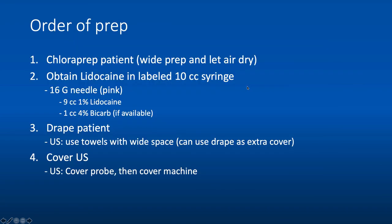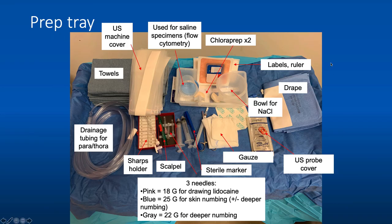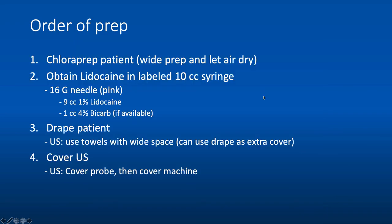It makes sense to start by prepping the patient with chloroprep first — you want a wide prep and need time to let it air dry. While waiting for the prep to dry, obtain lidocaine in a 10-cc syringe, labeled, using your 18-gauge (pink hub) needle — either a combination of lidocaine and bicarb or just 10 cc's of lidocaine. Then drape the patient using towels, making a wide sterile space. You can use the extra drape as additional cover. Then cover your ultrasound probe with the probe cover and cover the machine so you can touch the buttons as needed.